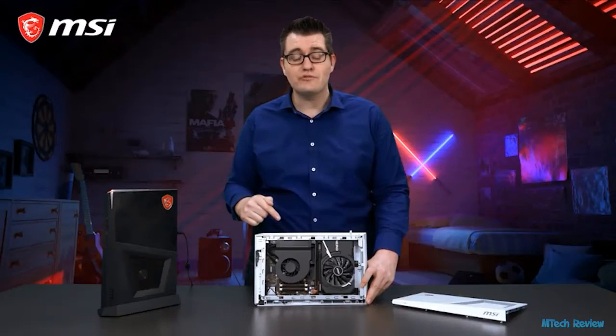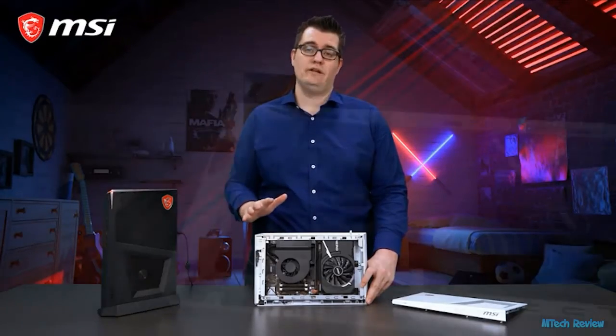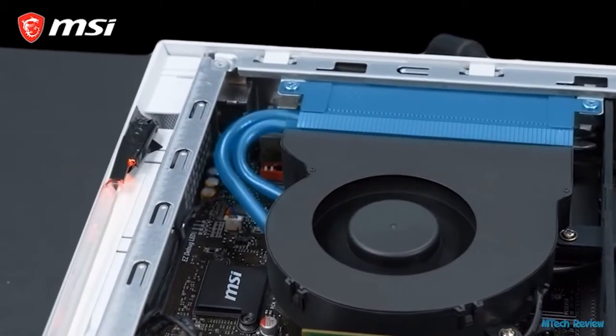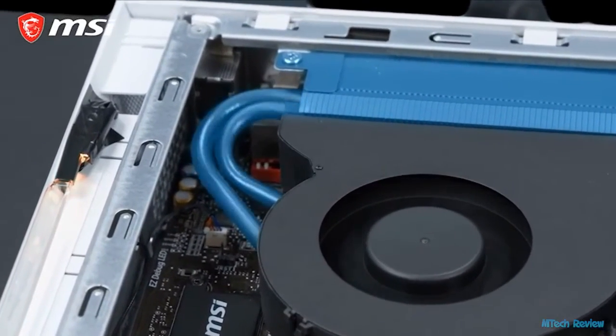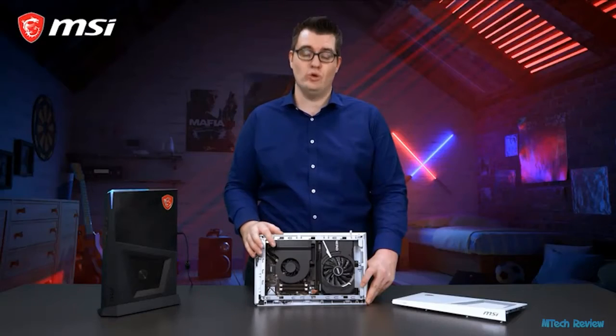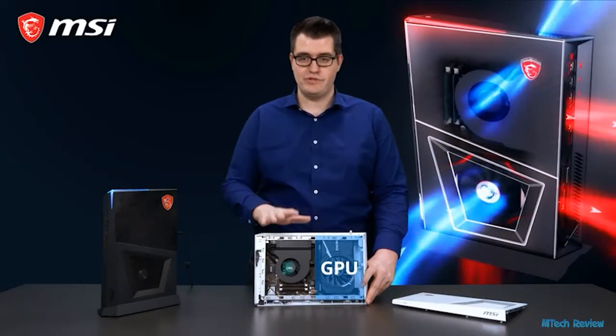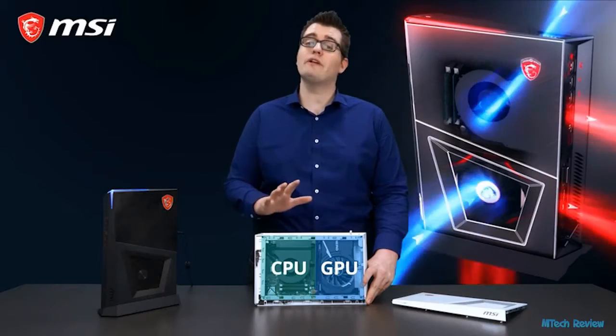In this latest edition of the Trident 3 series, we improved the cooling. The processor cooler is equipped with two extra heat pipes, and the total system is cooled in a smart way by our Silent Storm cooling concept. We separated the Trident into two compartments to give those components optimal airflow and cooling.